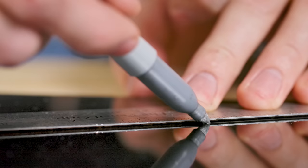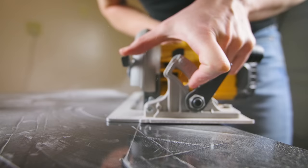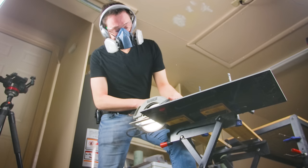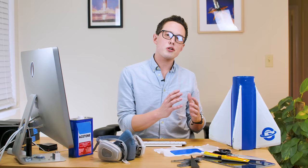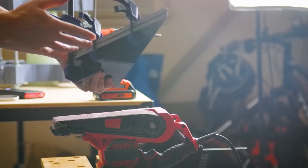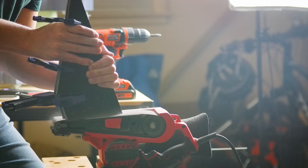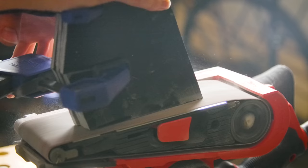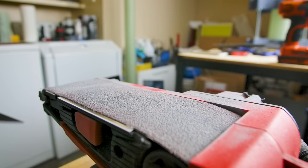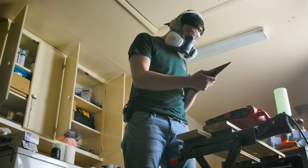I started from totally bare sheets of G10 fiberglass and used the CAD file to trace out the fin shapes. A bandsaw would have been the better tool, but it doesn't really matter because I intentionally cut a little bit sloppy in the don't-cut-quite-enough-off direction. The most important thing at this point isn't that the fins match the CAD — it's that they match each other. Once I finished cutting them all out, I clamped them together and hit the belt sander.